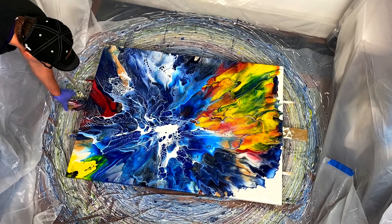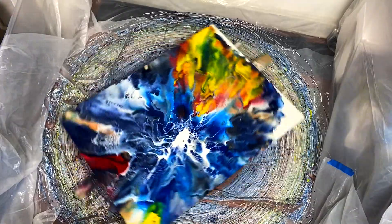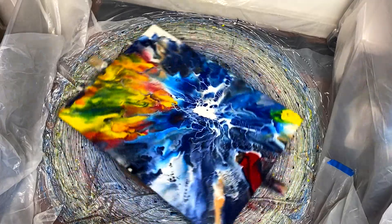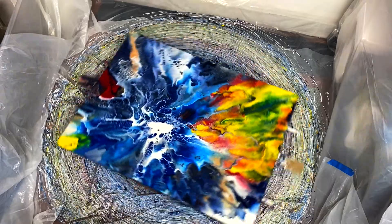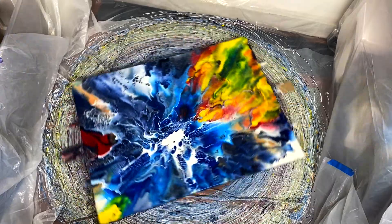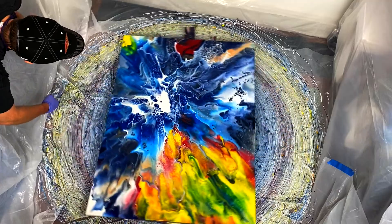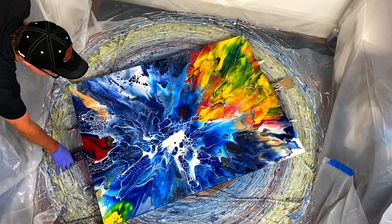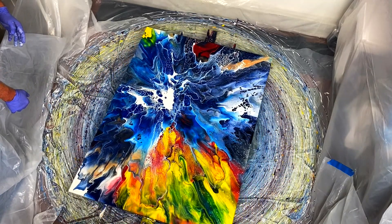I'm going to give it a second very powerful spin going the other way. Something moved — it felt like the canvas moved a bit — but there is still paint coming off and I've definitely gotten closer to the side that didn't have as much colorful paint on it. There are some extraordinary cells in the very center of this canvas. This is looking pretty cool. All right, I'm going to stop it.